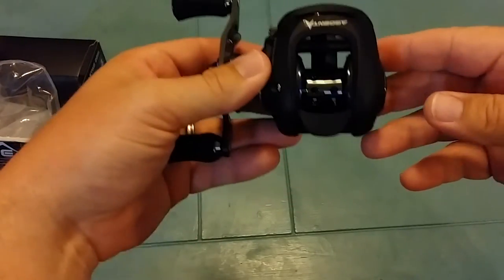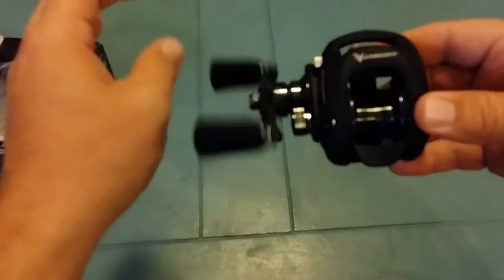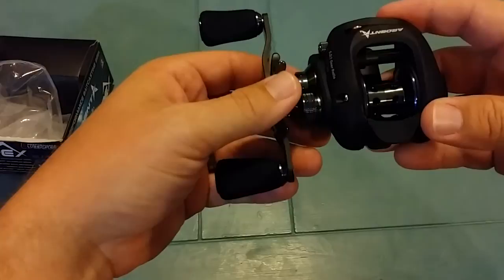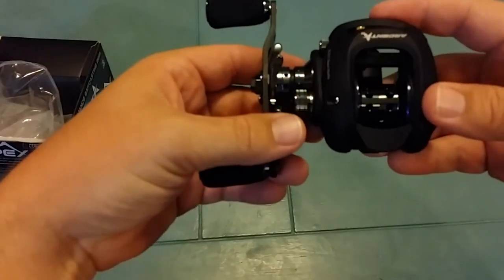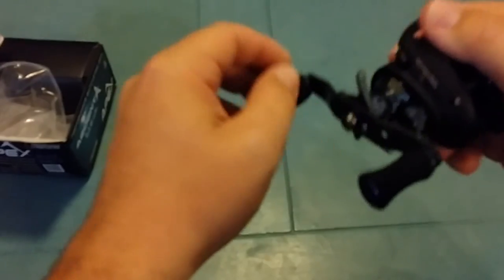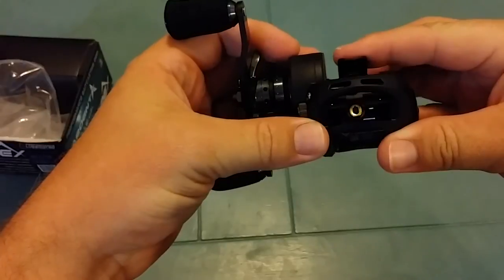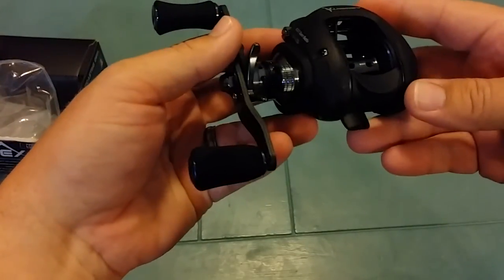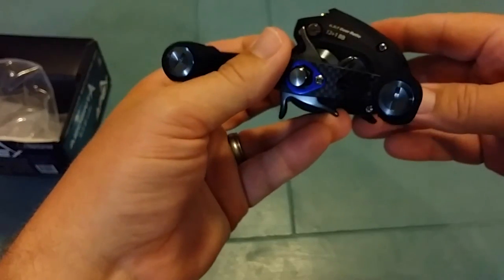These Ardent reels — I've got a couple of them now — are extremely smooth, but that's to be expected with 12 plus 1 ball bearings. They feel good in your hand, really smooth. Everything just seems to work with them. And for $150, this thing's well worth $200, $250.